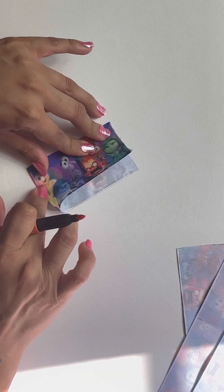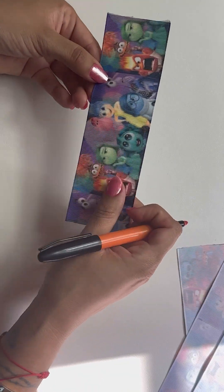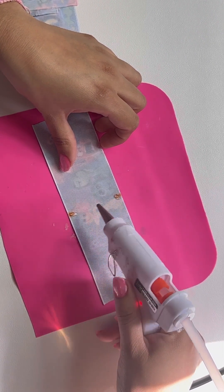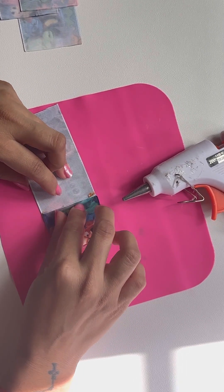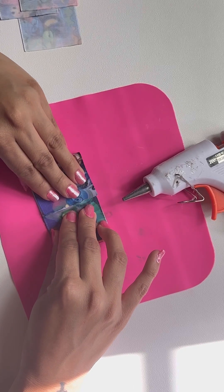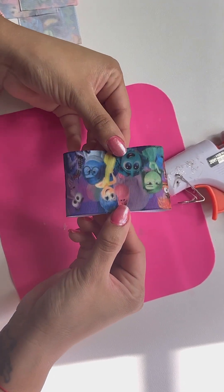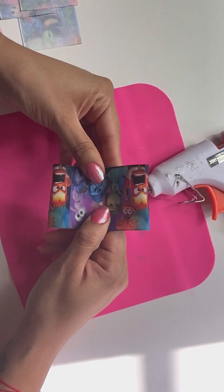Now fold them in half and mark them right in the middle because you're going to add glue right on the line. Add glue right here. Please give me time to do these tutorial videos showing each step, because I know sometimes I talk too fast and you probably don't understand me. Just give me a little time — I need to get used to it. I did stop making videos for a while but I'm back and showing you guys so many ideas.